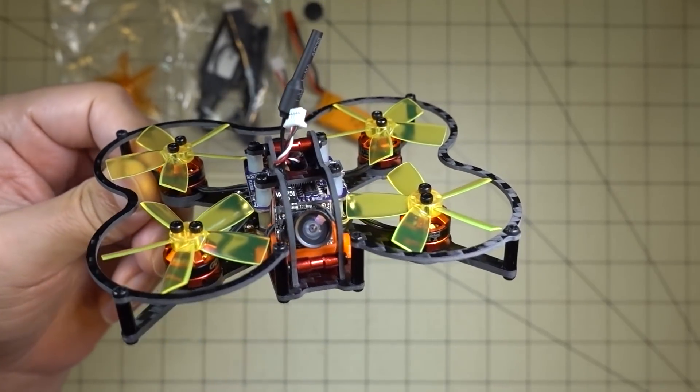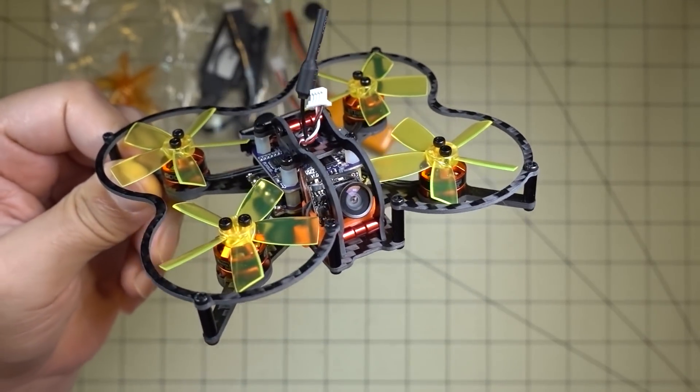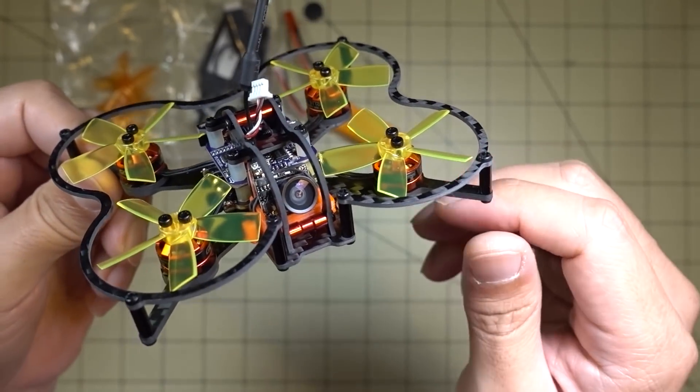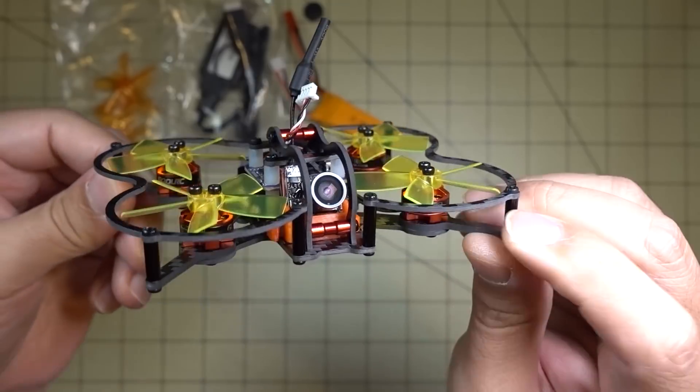Hey guys, in this video we're going to be checking out another micro. This is the Ghoul RC G80 Pro from RC Moment, and it's a little bit different looking than some of the micros I've been reviewing lately.